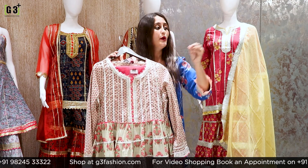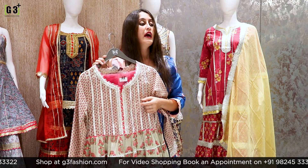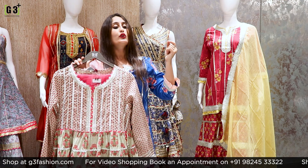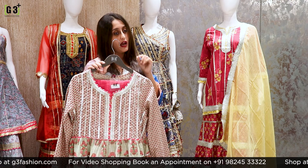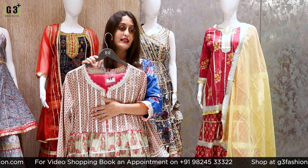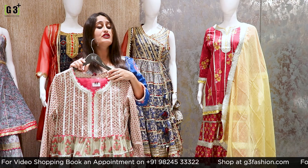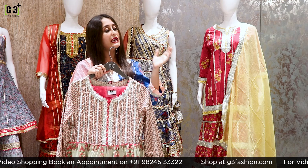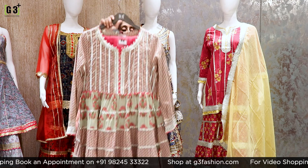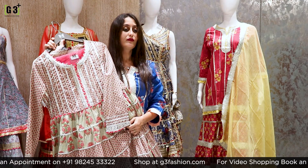Now I am showing floral sharara suits again. You will get prints on all the sharara suits — florals and short floral prints. If you missed something during this live, please go to our G3 page on Instagram and Facebook. Take a screenshot and send us a WhatsApp DM or message. Let's talk about a full-sleeves sharara suit.